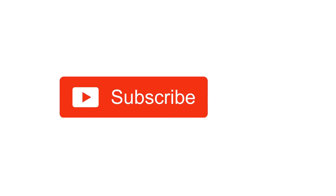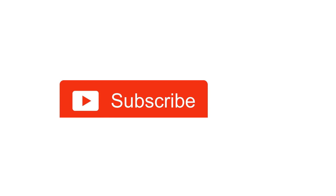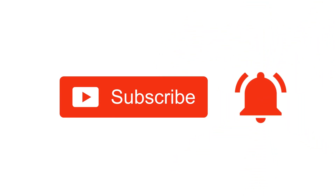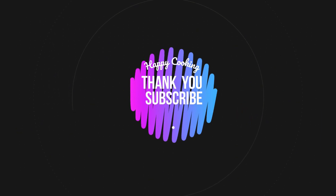Hope you liked this video, so please do like, share, comment, and subscribe to Bing's Kitchen channel and click on the bell icon for the latest updates. If you wish to check out our recipes in Tamil, you can visit Bing's Kitchen Tamil channel — I'll be giving the channel link in the description box. Happy cooking and thanks for watching. I'll meet you all with another interesting recipe — until then, bye friends!